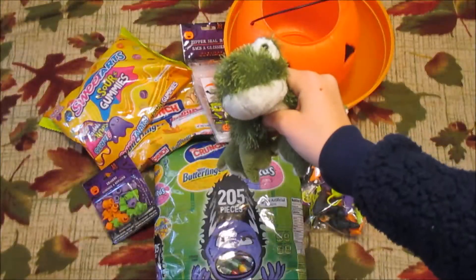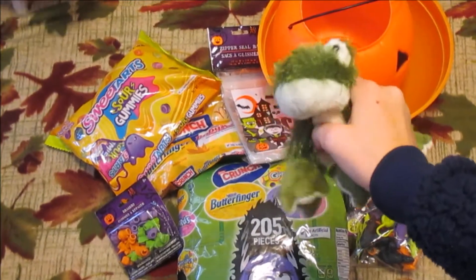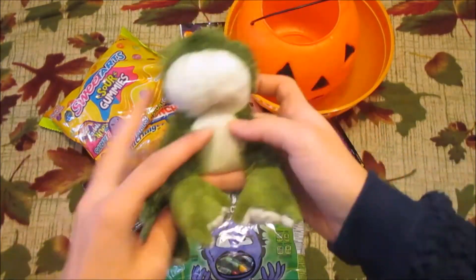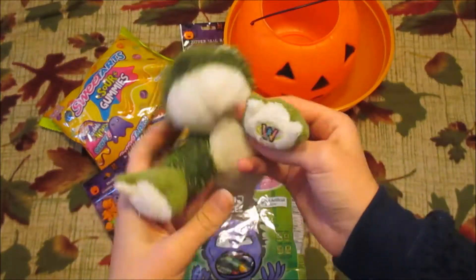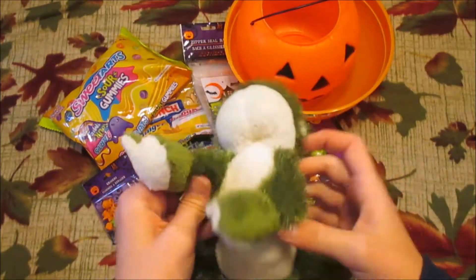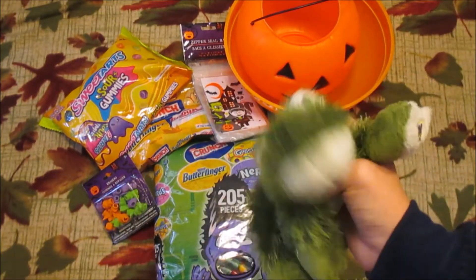Hello kids, my name is Rosie and today I'm making a video that I've been so excited to make. Today we're making Halloween treat bags, so let's get started by showing you what I'm gonna put in them.